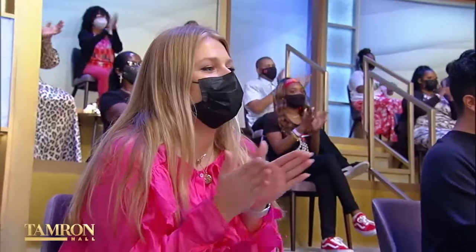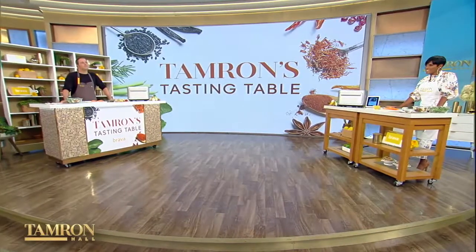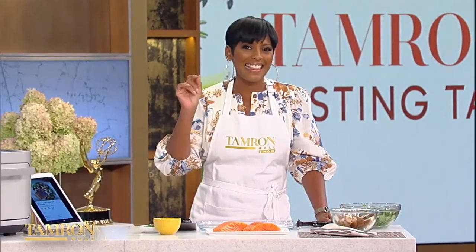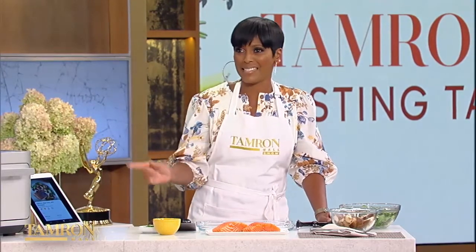Please welcome Chef George Duran. So you've added this piece of technology to your kitchen and say you haven't used your traditional oven since last Thanksgiving. How exactly does this work? This is something that's revolutionary. It's called the Brava.